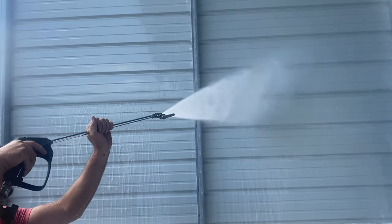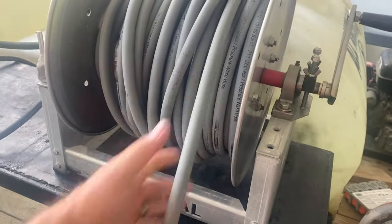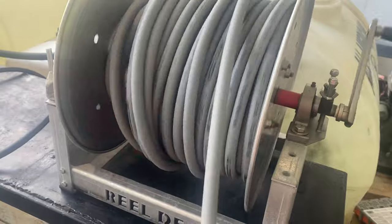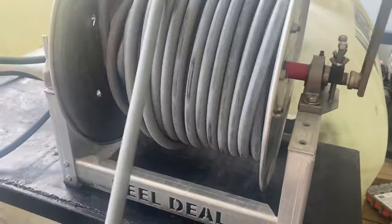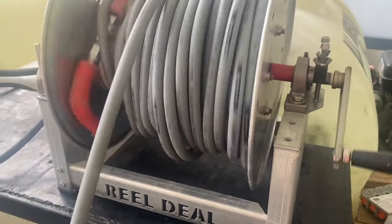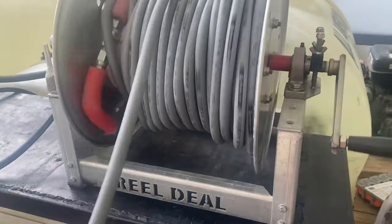Another thing is that if you have tons of pressure hose on your machine, the injector is not going to work as well. The more hose that you have, the more resistance there is to push the water through the hose — this creates back pressure, which reduces the velocity of the water through the chemical injector, and we now know that is what makes them work. So we keep about 150 feet of high pressure hose on our hose reels because it works better like that.